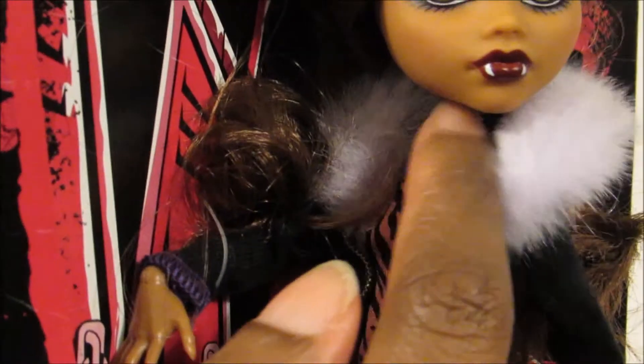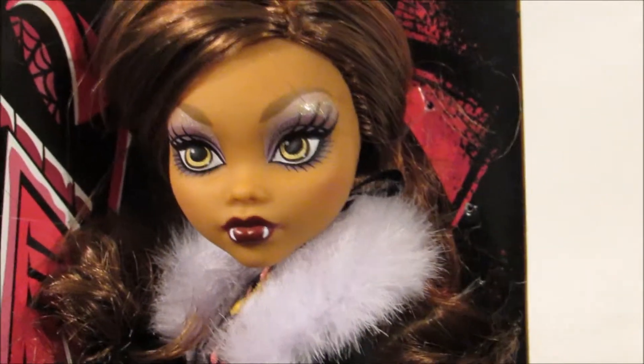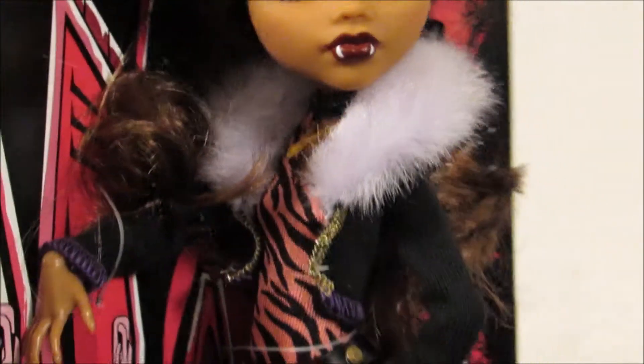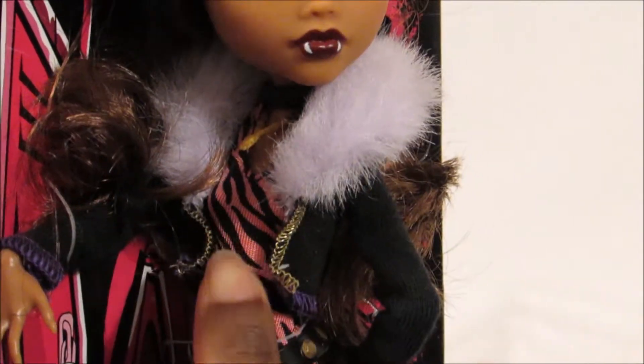She has on a little necklace and she also has on a choker. She has on a furry jacket. And she has on what I would call maybe zebra print — a zebra print pink and black bodysuit with gold and purple stitching. I think on the original, it's actual material that they used to do this, but on this doll they made it more simple and just did gold and purple stitching.